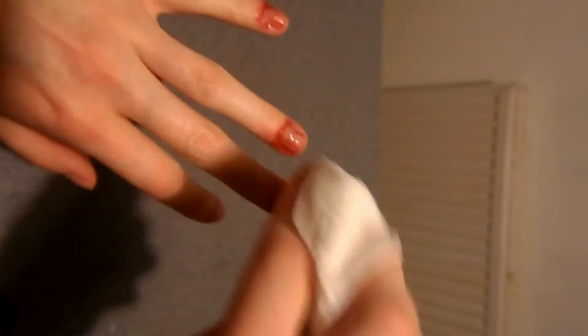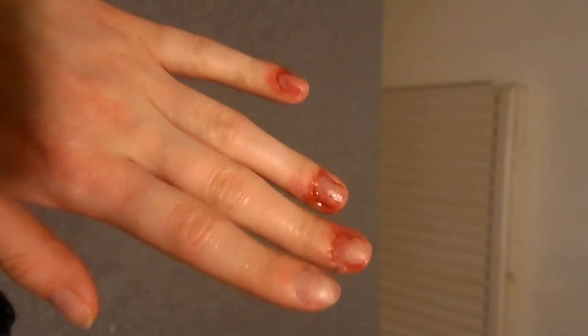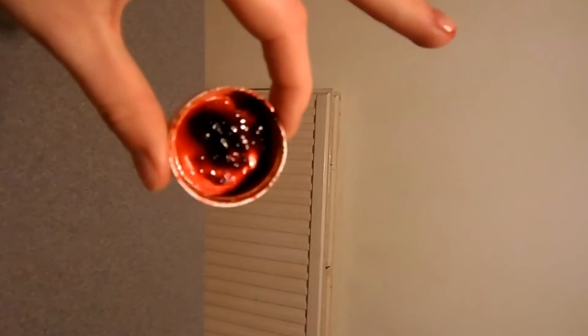Using some kitchen roll again, you want to blot over the area — or you could use a sponge as well — just to take away some of the excess product. Now you can see the nails look very sore and discoloured.